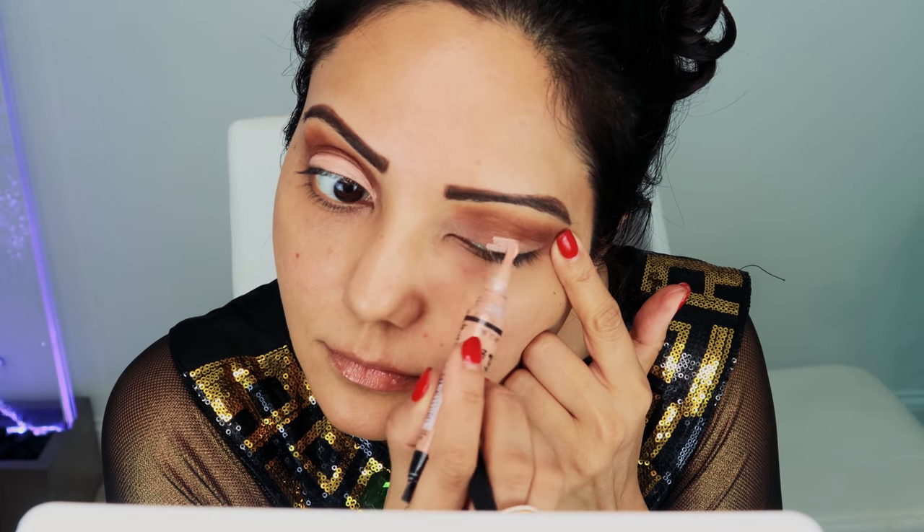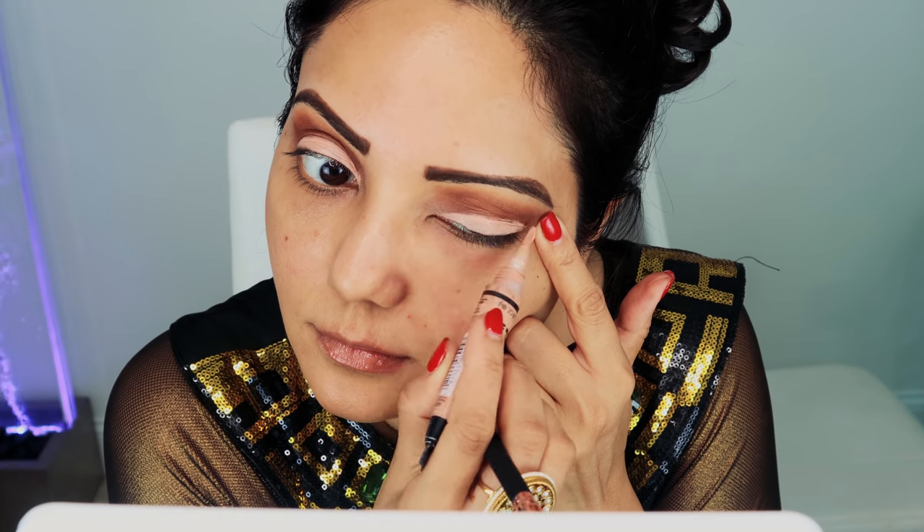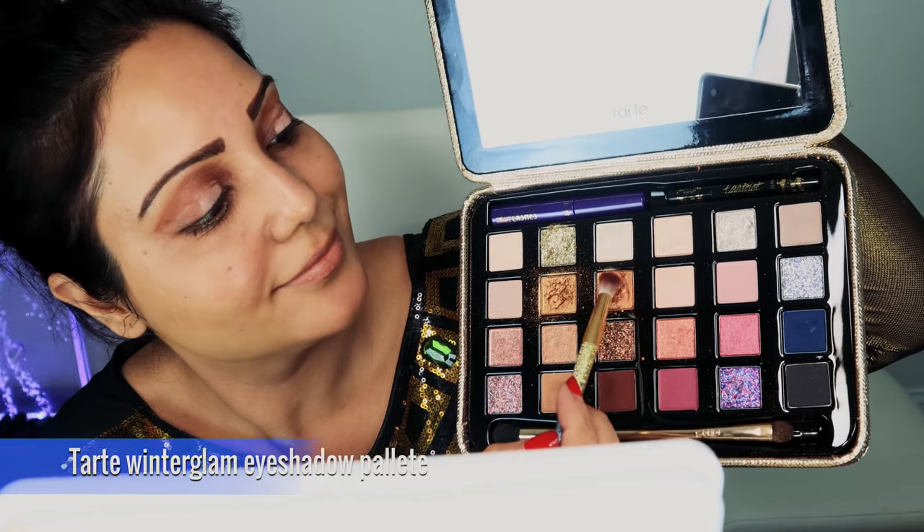Then I'm using the LA Girl concealer, putting it all over my lid generously to cut the crease. This is my favorite concealer and it's in the shade peach. Then I'm using the gold shade from the Tarte Winter Glam eyeshadow palette and putting it on the lid.